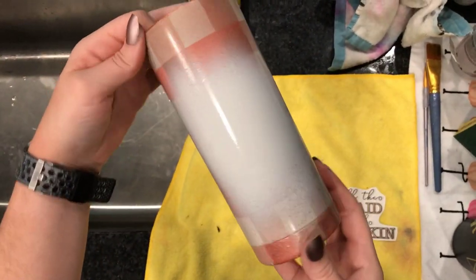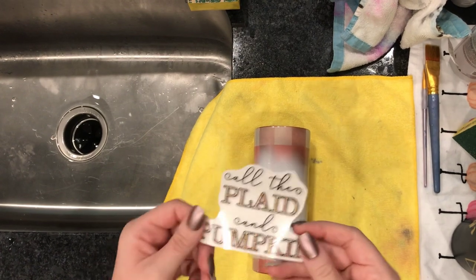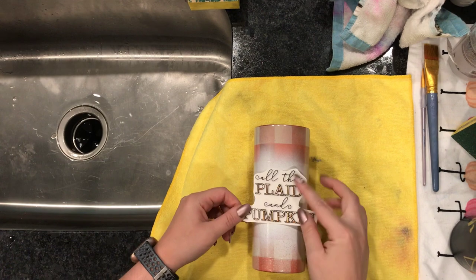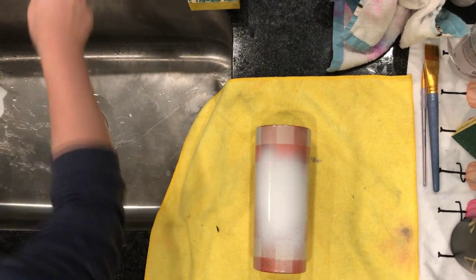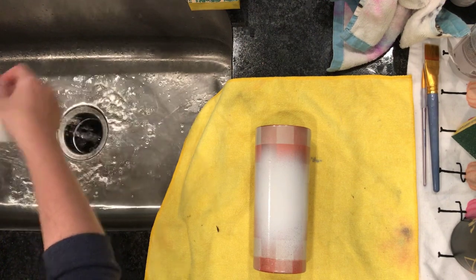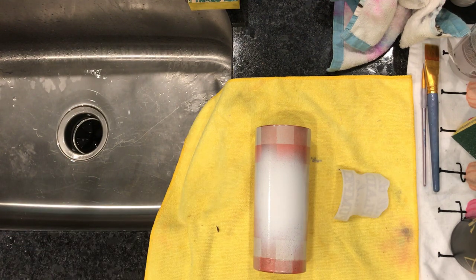After your paint is dried, we are going to spray the whole cup with a gloss spray — I use Rust-Oleum two times. If you apply Water Slide to a matte finish, it can look a little funny under epoxy, so I always spray it with clear spray first. Then you're going to wet the backing of your Water Slide. There's no need to submerge it in a tub of water — you just need to get the backing wet so it loosens the adhesive. And then we wait.